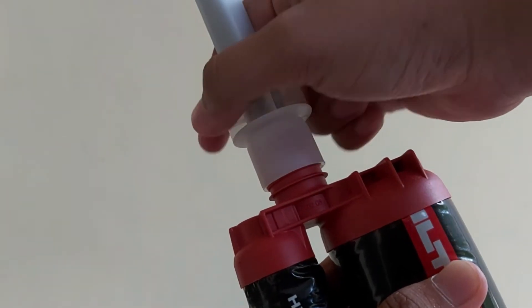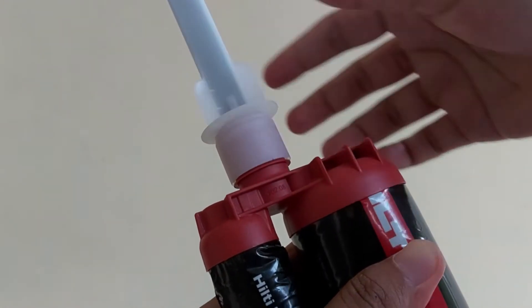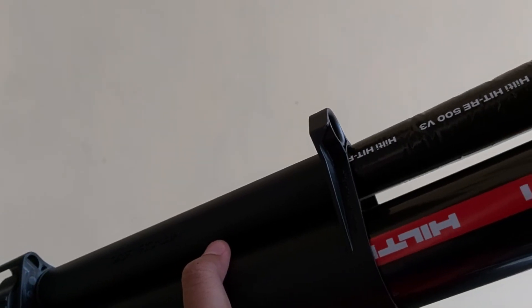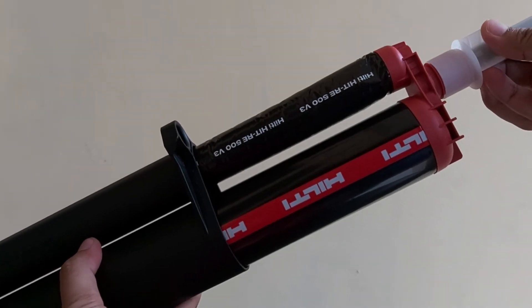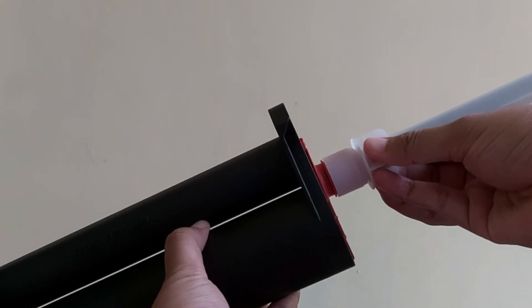Before putting the chemical on the cartridge, make sure you have placed the mixing nozzle on the head of the chemical Hilti HIT RE500 V3. Now, let's begin to put the chemical into the cartridge. Look at the cartridge — there are two ports to put the dual cylinder foil pack. Put the chemical on it.